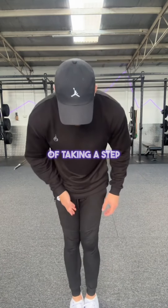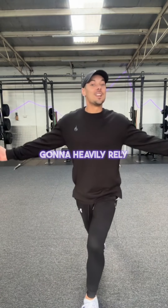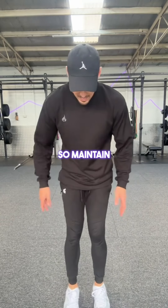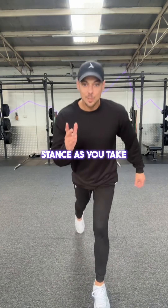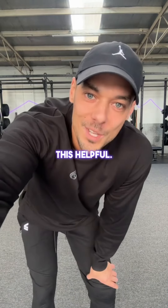Last thing: do not make the mistake of taking a step back in line with the front working leg. Now you're going to heavily rely on your balance — it's not necessary. So maintain that hip-width stance as you take that step back, and that's it. Keep it nice and simple. Hope you found this helpful.